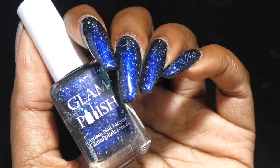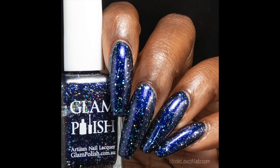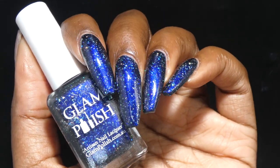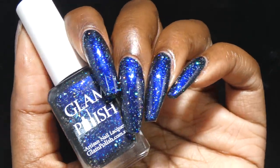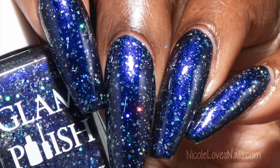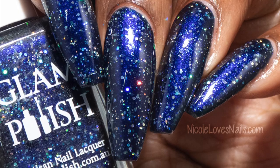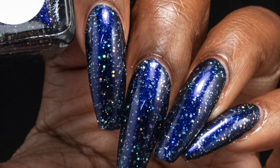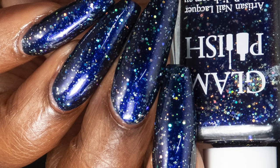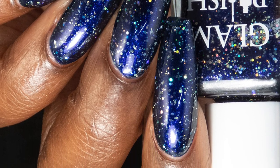Two to three coats depending on your own personal preference — shorter nails will likely be good in two coats, longer nails will likely want to go in for three. This one did not dry down super textured. I did pair it with a glitter smoothing top coat just because it had so much glitter in it — I don't know if that was 100% necessary, but that is what I did. Removal on here will be on the more difficult side just due to all the glitters, but I soaked this one off with no issues.